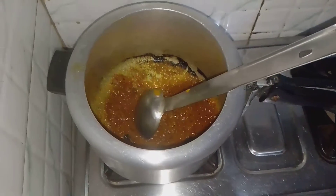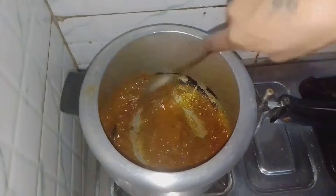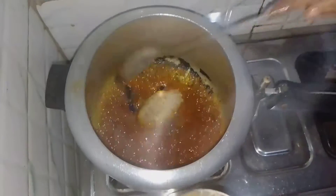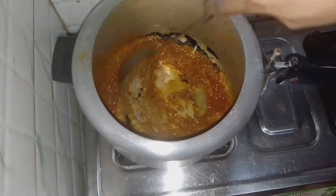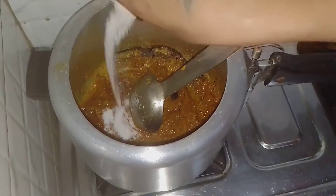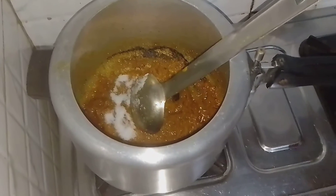Add some water and mix it up. Add some salt. We add the sweet beans in the same way — we add the beans in the sauce and it will rise. When we add some beans in the sauce, it will rise.